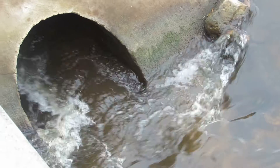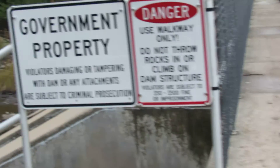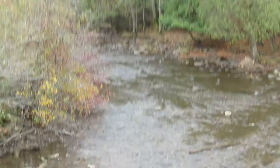See how the water is going through here? I'm going to let the bottom all dry off.